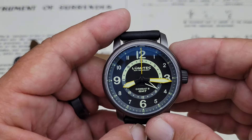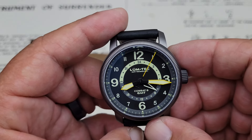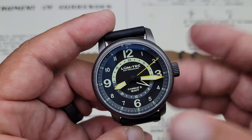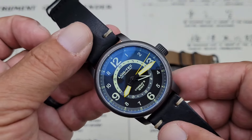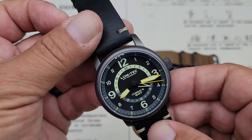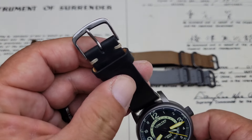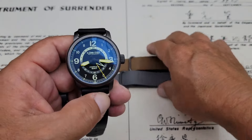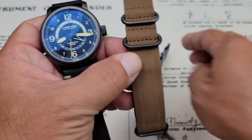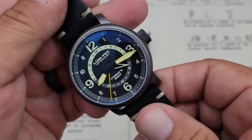200 meters of water resistance, which is pretty impressive for a Pilot-style GMT watch. What's really impressive is that Lumtec offers lifetime gasket replacement and cleaning and pressure testing of the watch for the time you own it. They're supposed to have incredible turnaround times for service work. Chris has this on a really custom leather strap that looks great. The straps the watch actually comes with are a standard nylon NATO strap and a suede NATO strap, which has a comfortable backing on it.